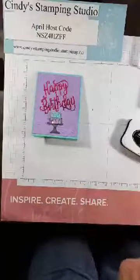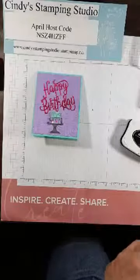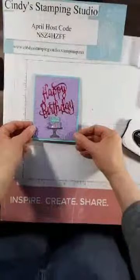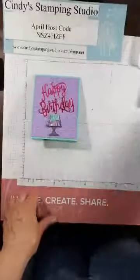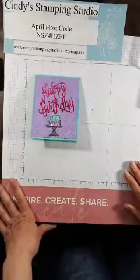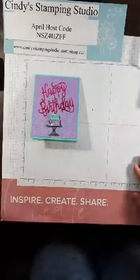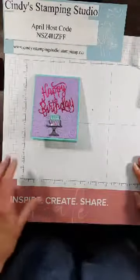That's my card! Thank you so much for stopping in. I hope that you have a great Easter and we'll see you back here next week!